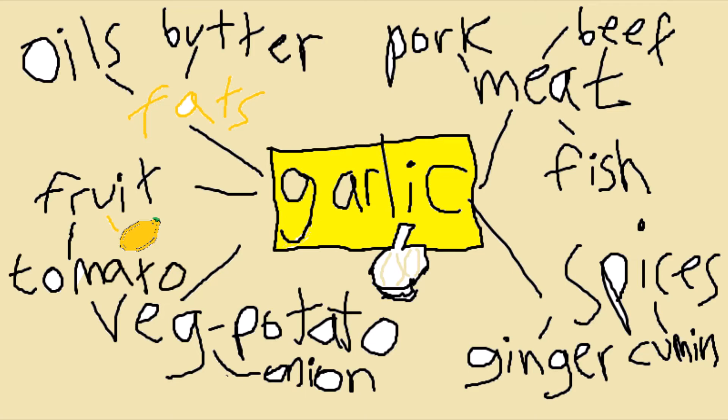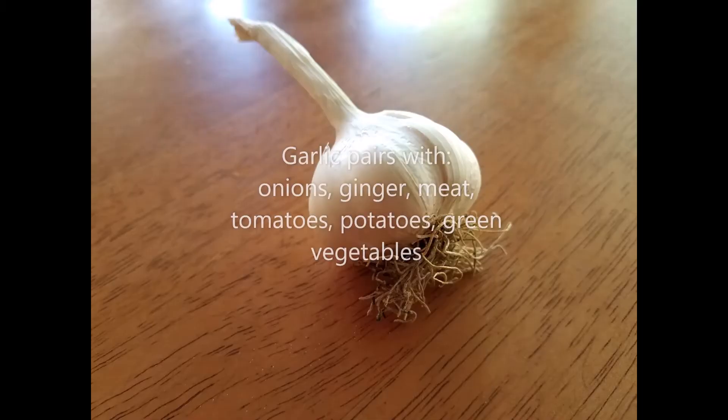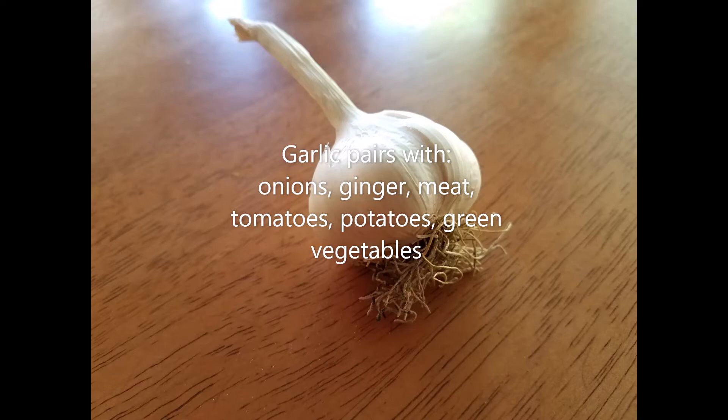Garlic can also be grated raw into many sauces for a kick of flavor, such as an aioli sauce where you have a lot of oil and some egg yolks — garlic will just lift it. This ingredient pairs with almost anything, but especially onions, ginger, any meat, tomatoes, potatoes, and green vegetables.